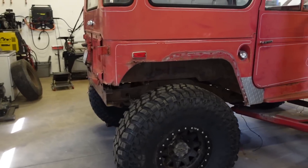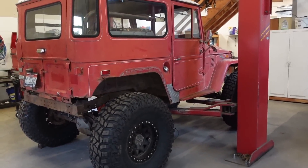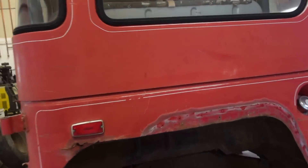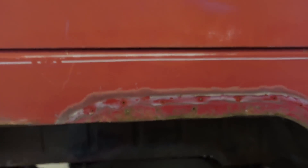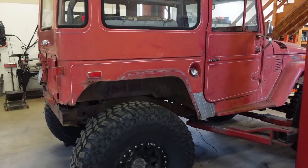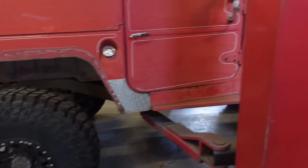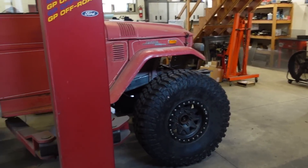We got both axles back underneath and that is sitting right about where I think I want it. Front and rear is about seven inches of up travel. We can't really cut too much out of this unless we completely tubbed it out, which would be a lot more work. Seven inches of up travel isn't terrible. We'll probably have a lot more down travel, but that is not bad. I just don't want to go super tall with this — I want to keep it low, I want to keep it stable.